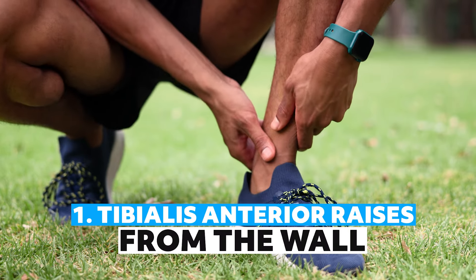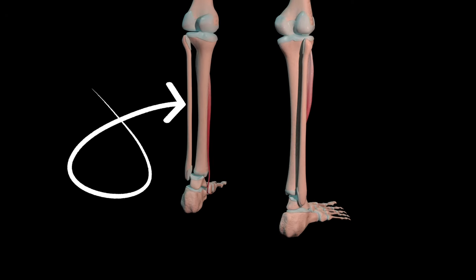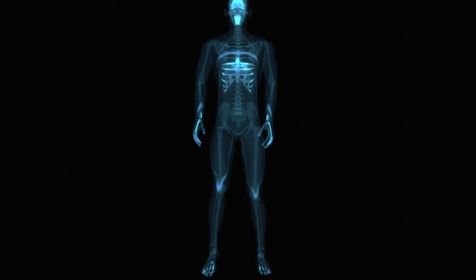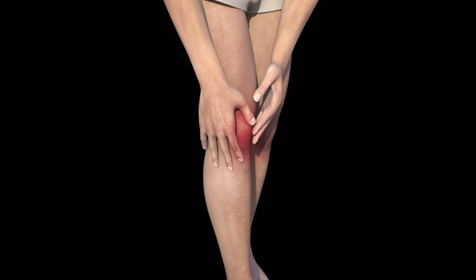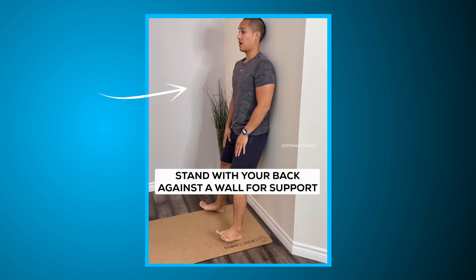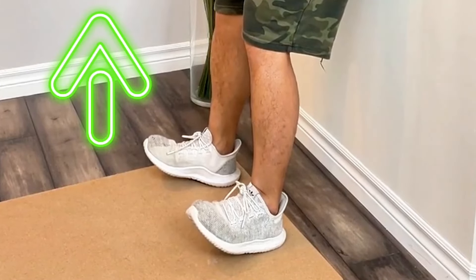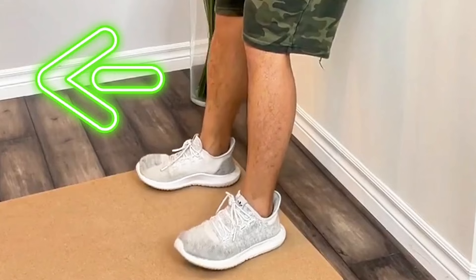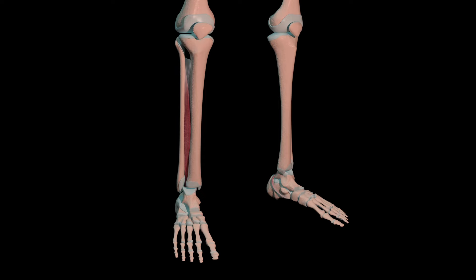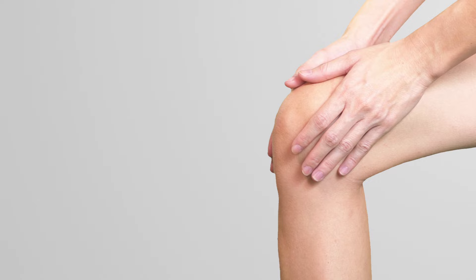Number one: tibialis anterior raises from the wall. The tibialis anterior muscle, located along the front of your shin, plays a crucial role in controlling ankle dorsiflexion and stabilizing the knee joint. Weakness in this muscle can lead to improper knee alignment and increased pain. To perform tibialis anterior raises, stand with your back against a wall for support, feet about hip-width apart. Lift your toes towards your shins, raising the front of your feet off the ground. Hold for about three seconds, then slowly lower your feet back down. Repeat ten to fifteen times, completing two sets. This exercise enhances the strength of your tibialis anterior, improving knee stability by better controlling lower leg movements.